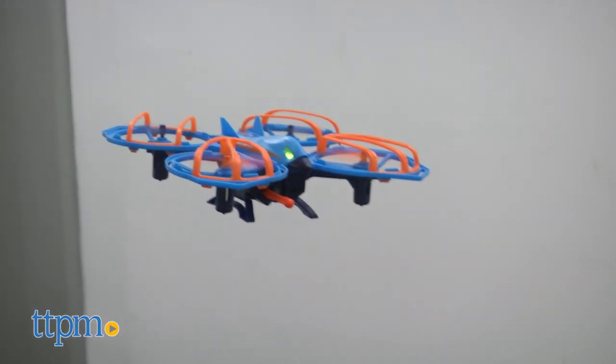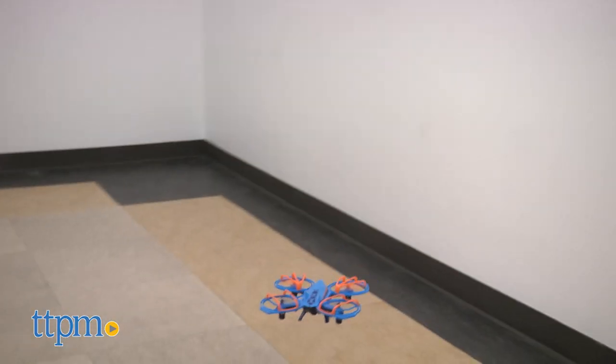For ages 8 and up, this drone can be flown indoors or outdoors. If you're inexperienced, you might want to give yourself more space.